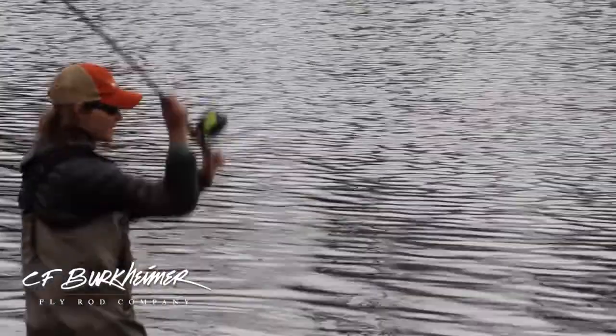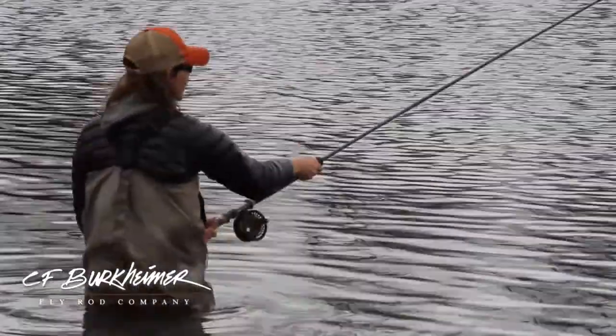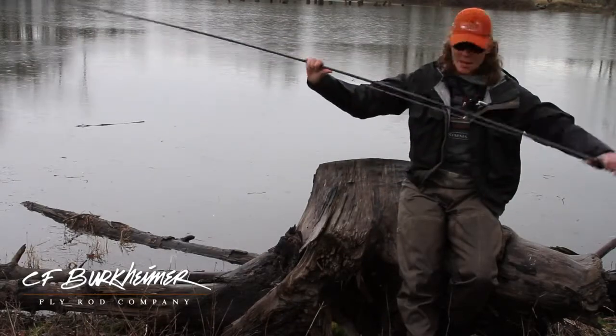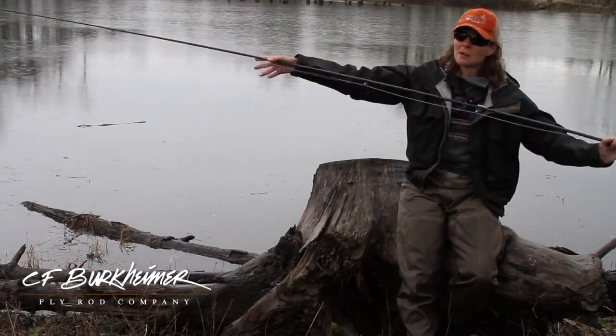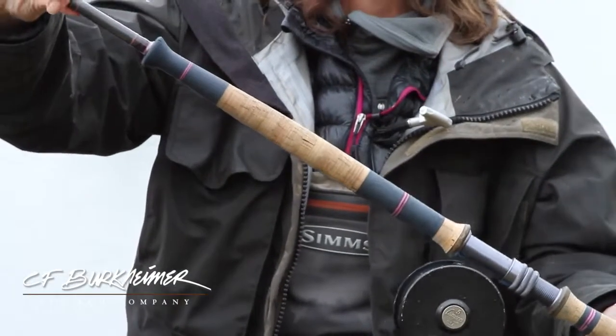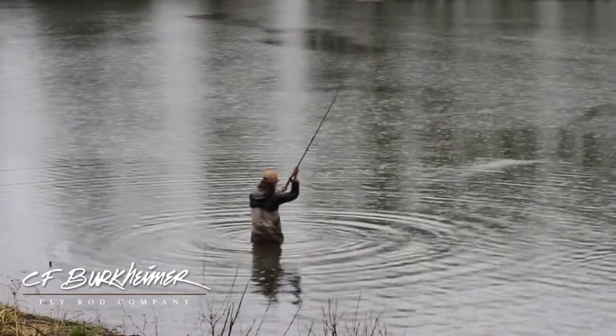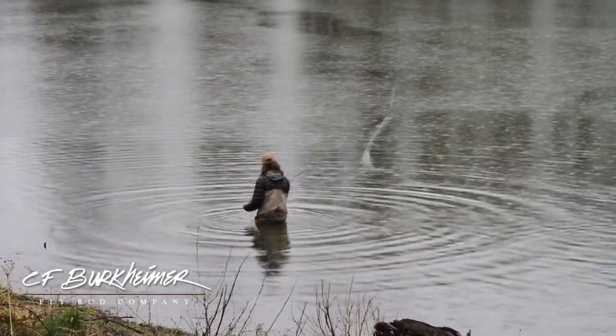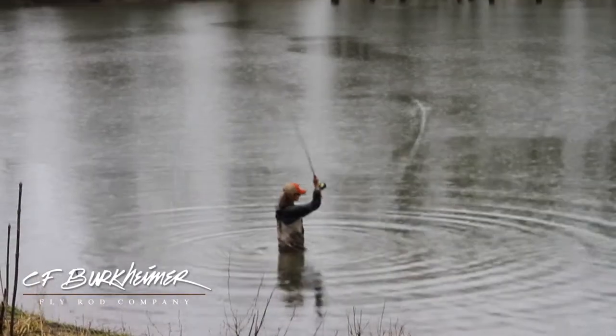It normally comes down to their taper. I look for something that has a bend all the way through, a progressive bend. This is my 91-35. I love the 71-27. And then of course I like my competition rod. I love it.